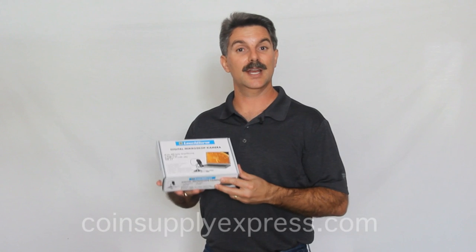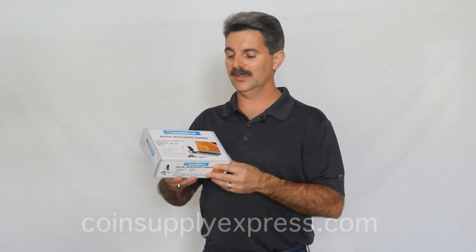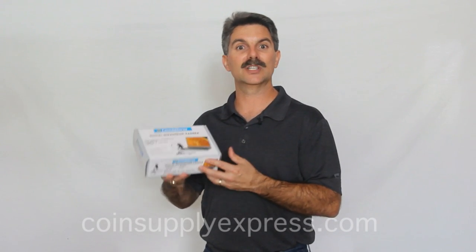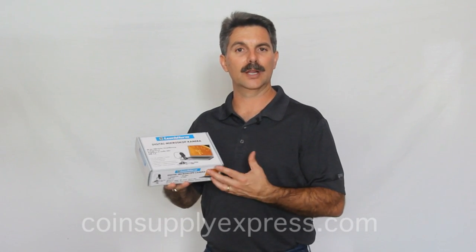Hi, I'm John Lennars with Coin Supply Express, and today I'd like to show you the Lighthouse Digital Microscope. This is an excellent product for getting up close and personal with your coins. It's easier to use than a handheld magnifying glass because it brings its own light with eight LED lights that will surround your coin and really bring it up close to you.